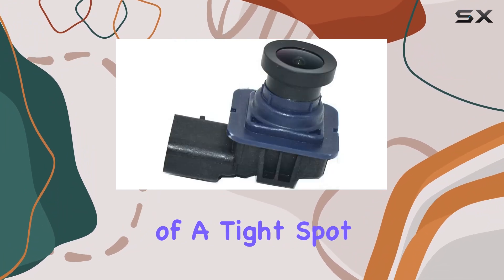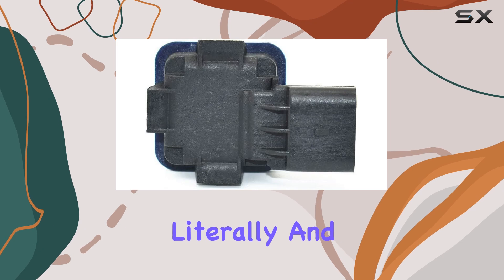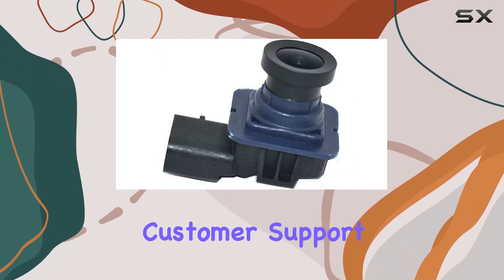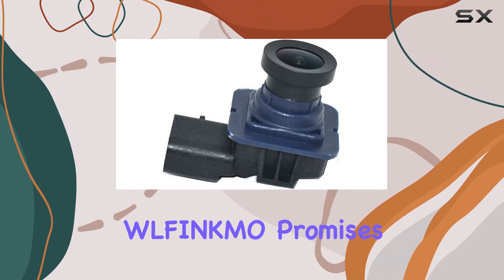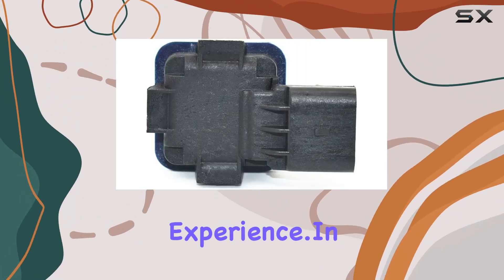Whether you're backing out of a tight spot or navigating crowded parking lots, this camera has your back — literally. And if any issues arise, rest assured knowing that customer support is readily available. Wolfinkmo promises prompt assistance, ensuring a hassle-free experience.